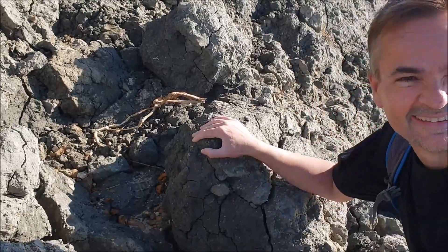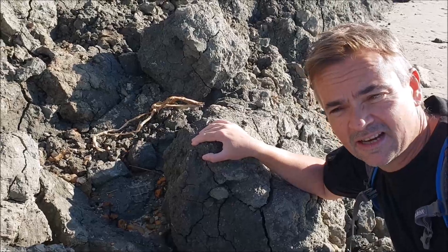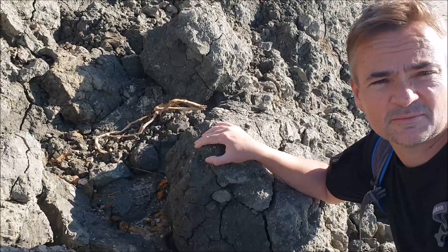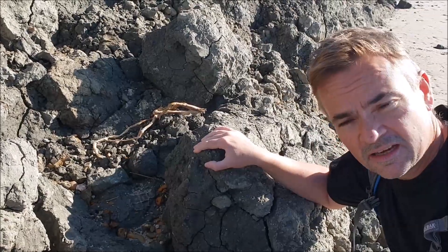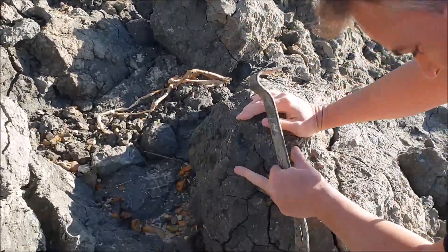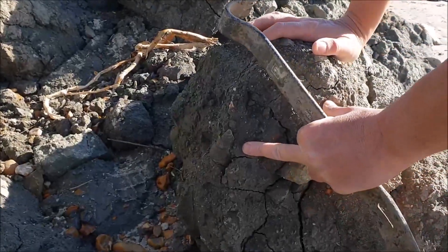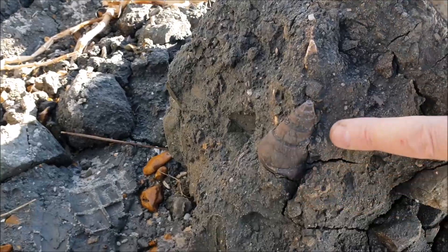I'm not Billy No-Mates today! Anyway, we're walking along the beach and we've only been here about 15 to 20 minutes, and we found our first gastropod — and it's right here. Just notice there. And it's almost the same colour as the clay.